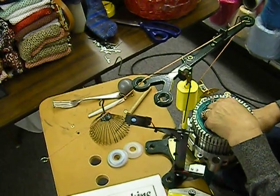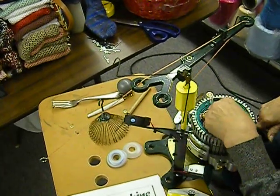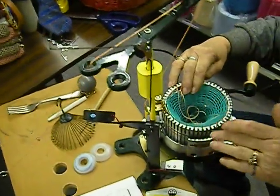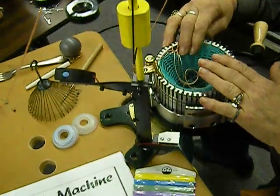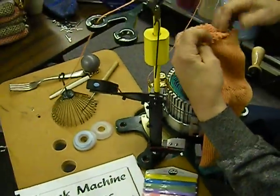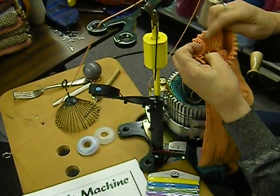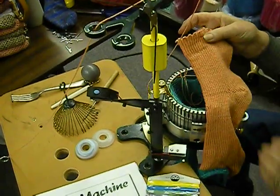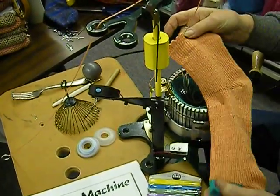What we're going to be doing then is knitting around — eight rows we're going to do — and then we're going to add all the needles to do that picot edge like this. So here's what we've got: eight rows and then we add the needles to get the picot edge, and then we'll be hanging a hem and continuing our sock.